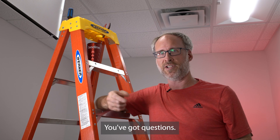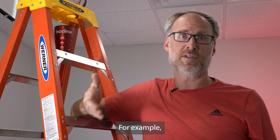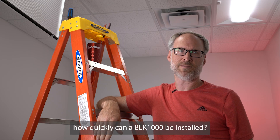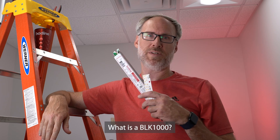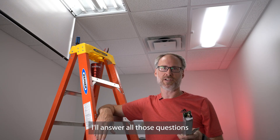Hey, welcome to the channel. You've got questions, we've got answers. For example, how quickly can a BLK-1000 be installed? How is the BLK-1000 installed? What is a BLK-1000? I'll answer all those questions and more.